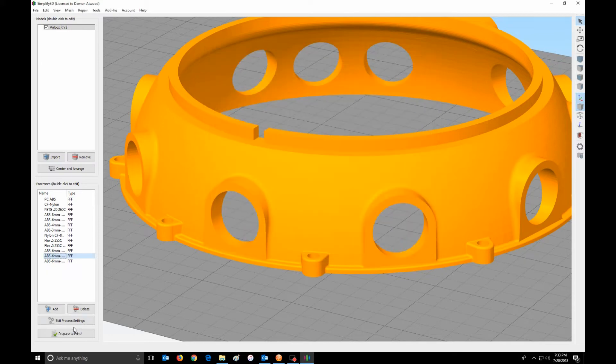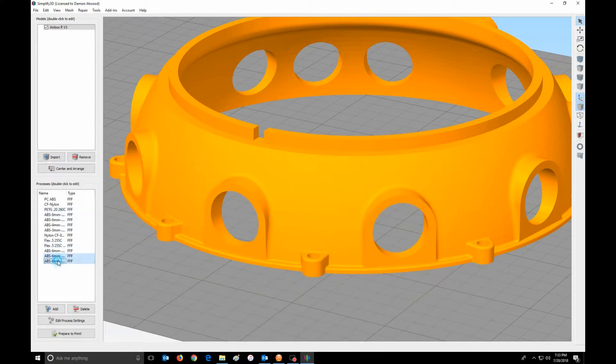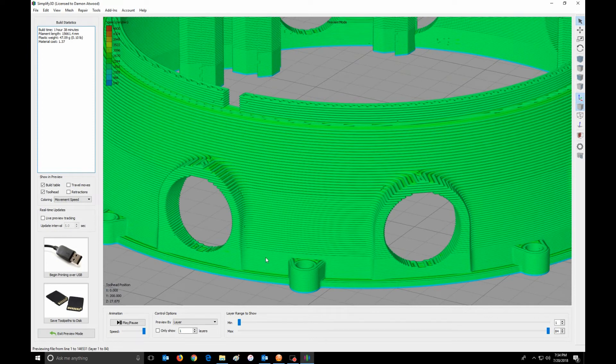And then I highlight all three processes and hit Print. You can see I have thin layers, thicker layers, and then really thick layers.